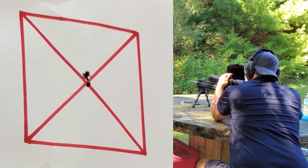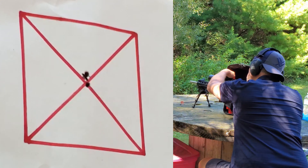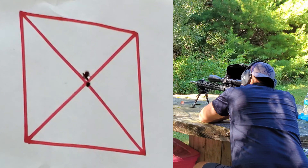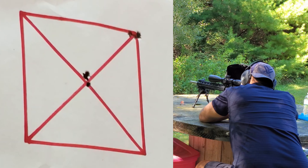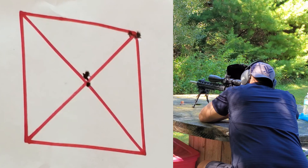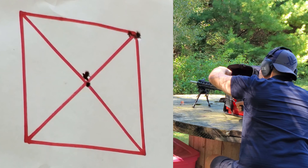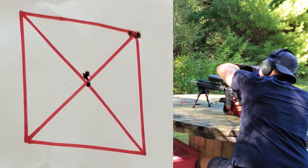Starting right in the middle with three total shots — not too bad, definitely sub-MOA. I'm going to adjust up 8 total clicks here, or 0.8 mils — 1, 2, 3, 4, 5, 6, 7, 8. And adjust to the right 0.8 — 1, 2, 3, 4, 5, 6, 7, 8. Still aiming dead center of that square. That looks like a pretty sick group — it couldn't get any more center on the corner of that square.